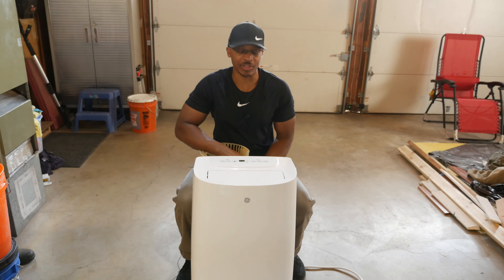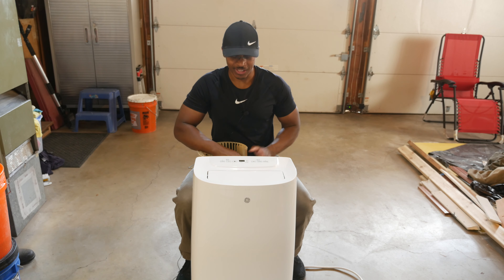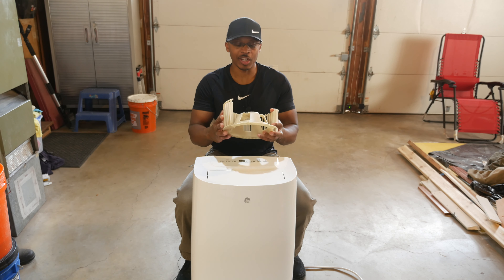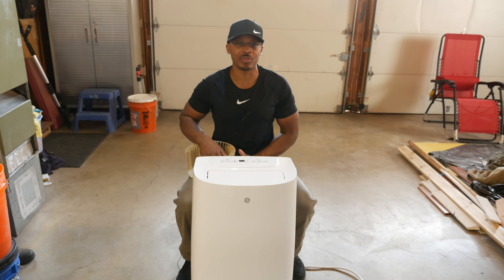Hey everyone, I'm out here in the garage and I've got this one-year-old portable AC unit that I got for free. That's because it has a broken blower wheel. So I'm going to talk about how I'm going to address this issue and also another issue that I discovered.